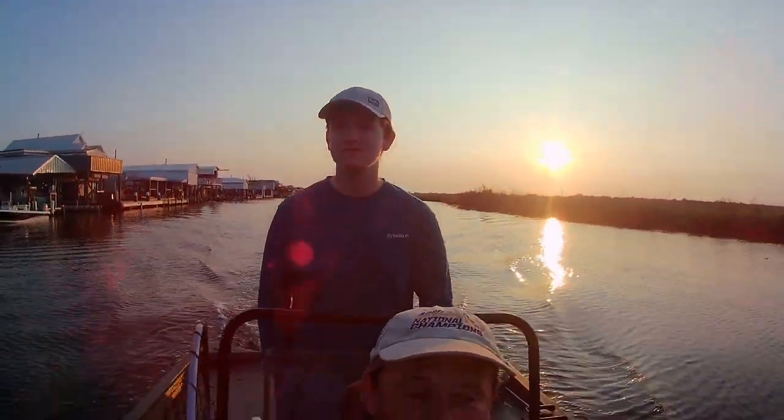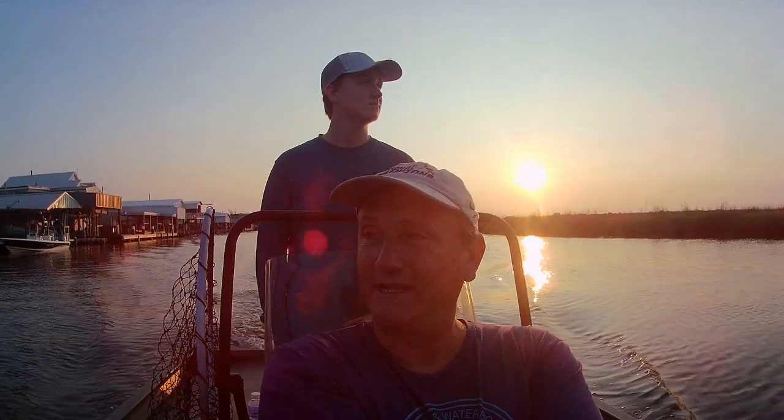How y'all doing? My son and I are going to go try to catch some speckled trout today. Hope we get lucky.